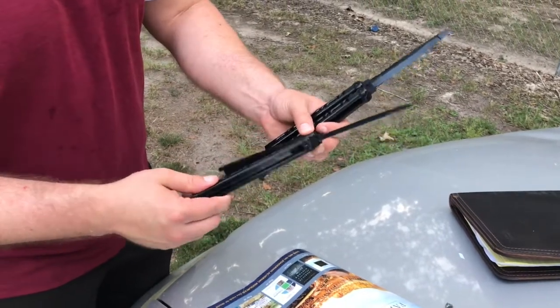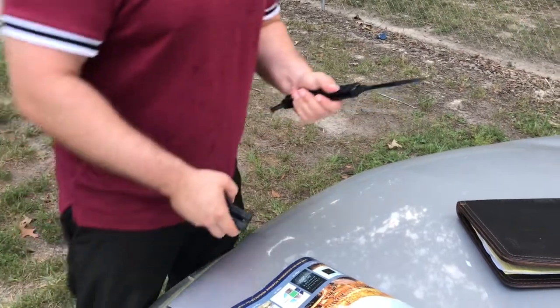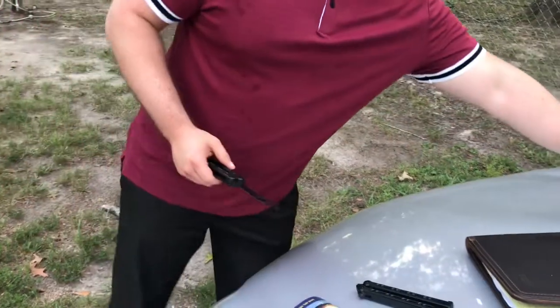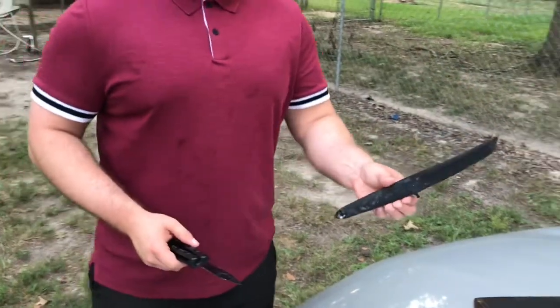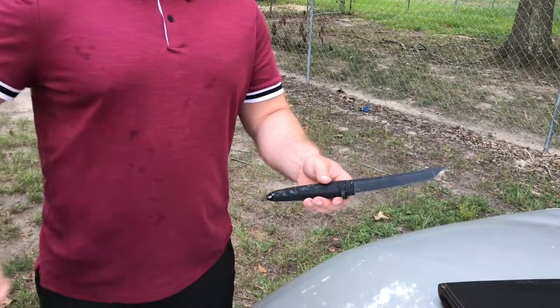There's no metal at all in this blade — whatever they want to call the material — so it will get through a metal detector. That's the first major advantage.